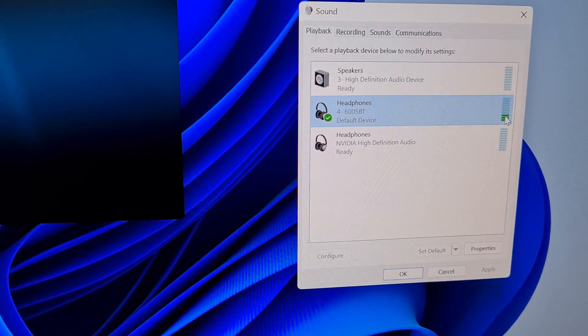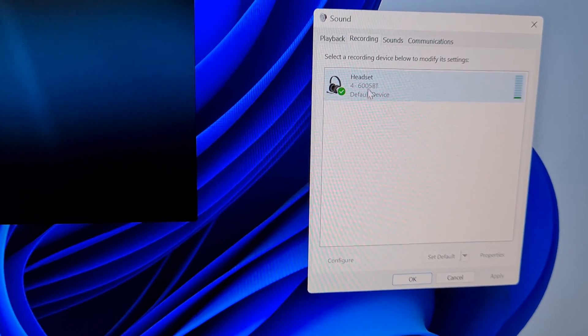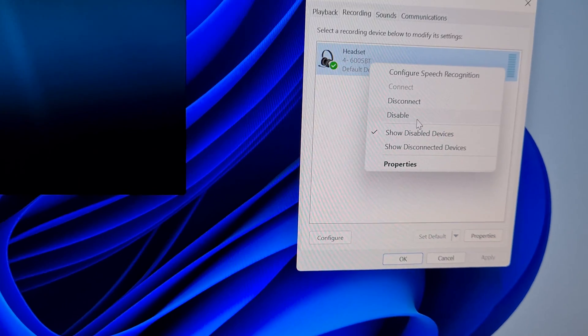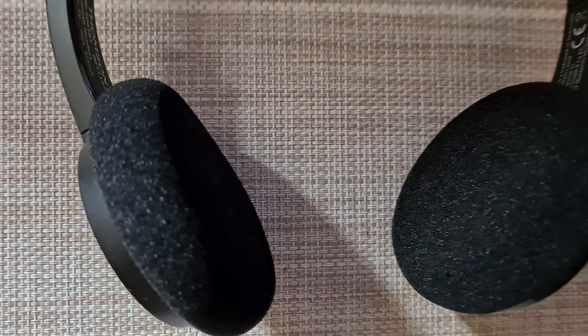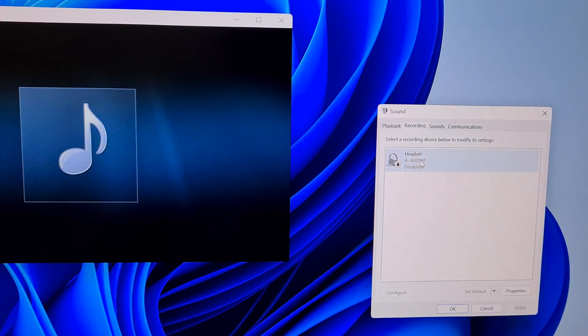It's playing — that's fine. But if I go to Recording, it also has an input, a microphone input. Now look what happens if I disable it. Listen to the sound — can you hear the difference? It's a huge difference.